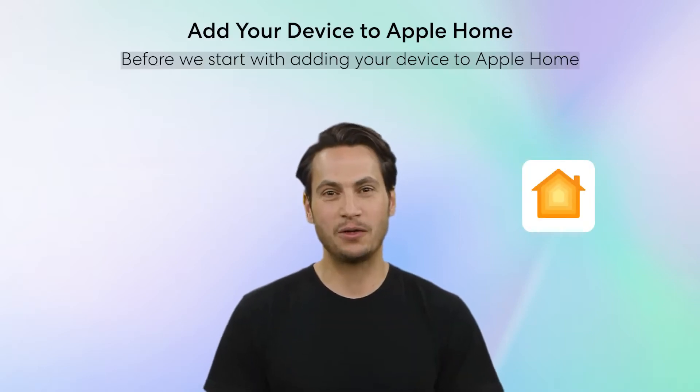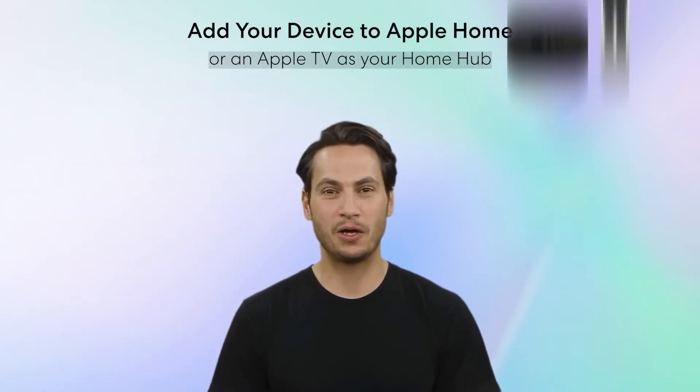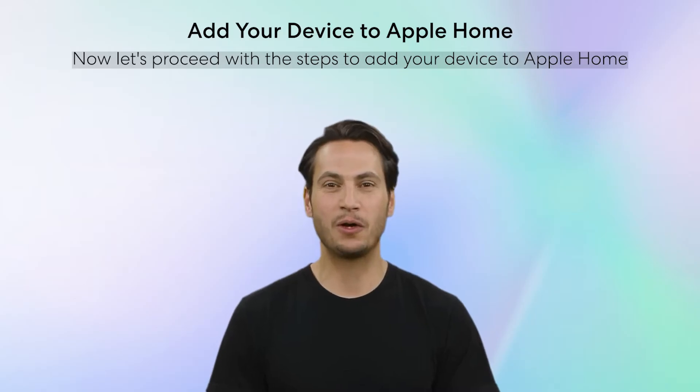Before we start with adding your device to Apple Home, please ensure that your current home setup includes a HomePod Mini or an Apple TV as your home hub. Please note that iPads are no longer supported as a Matter Hub. Now let's proceed with the steps to add your device to Apple Home.